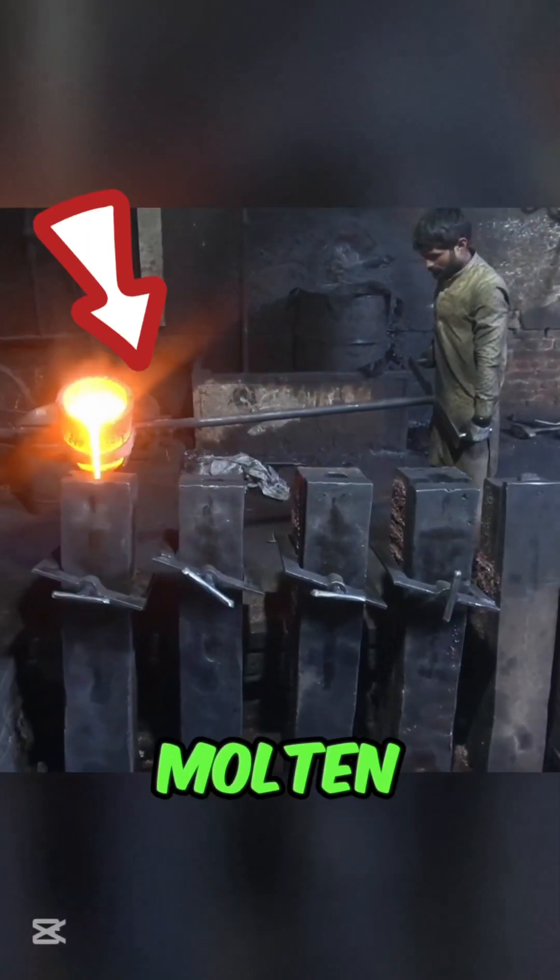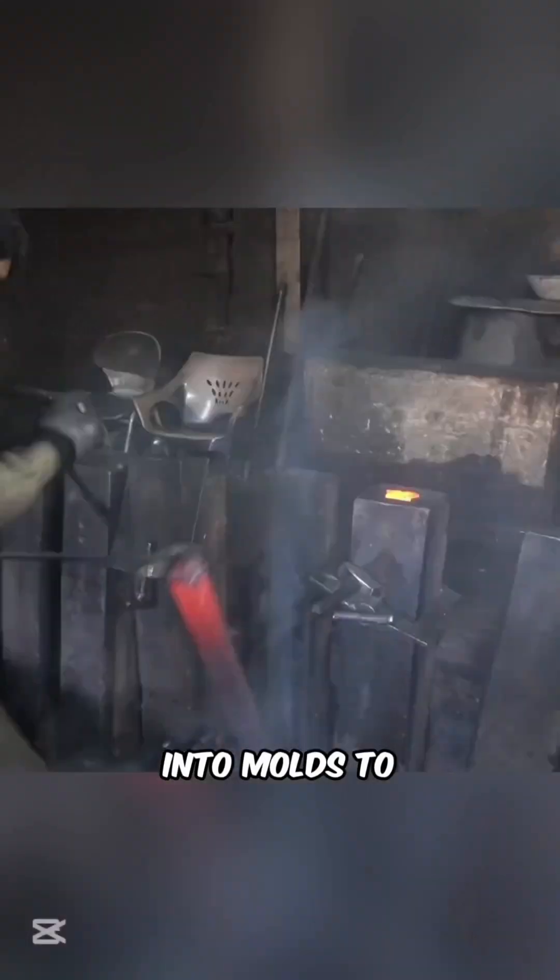Impurities burn off, leaving behind molten copper, which is poured into molds to form solid billets.